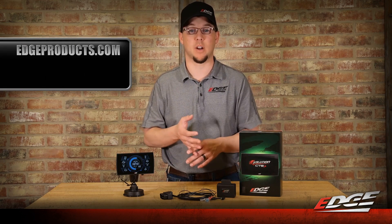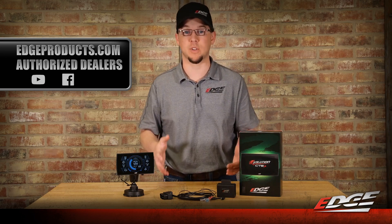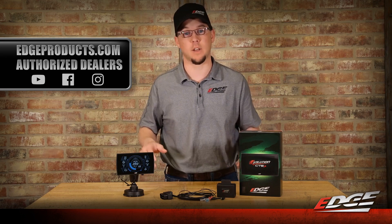These are going to be available from edgeproducts.com and through the authorized Edge Dealer Network. If you have more questions, please feel free to reach out to us on social media or contact your local Edge Dealer. We look forward to hearing from you.